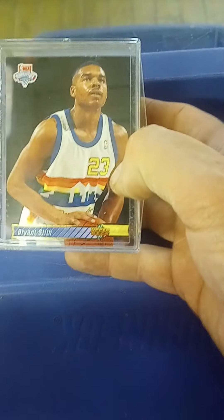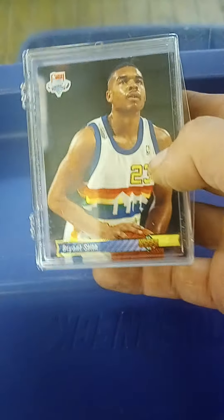This is another box with 92-93 Upper Deck, another set I'm trying to finish. So if I can pick that stuff up cheap, I do.